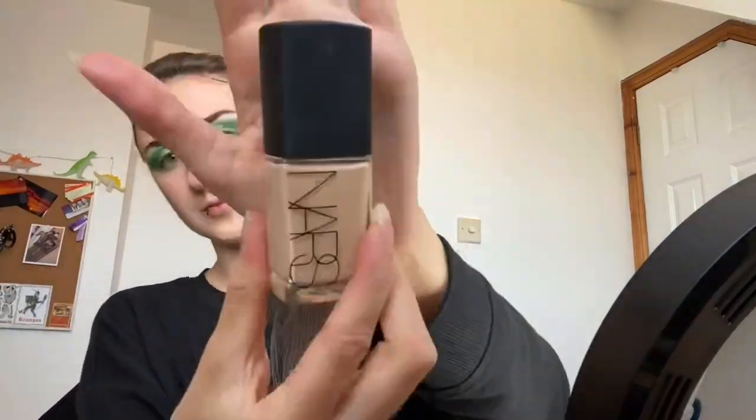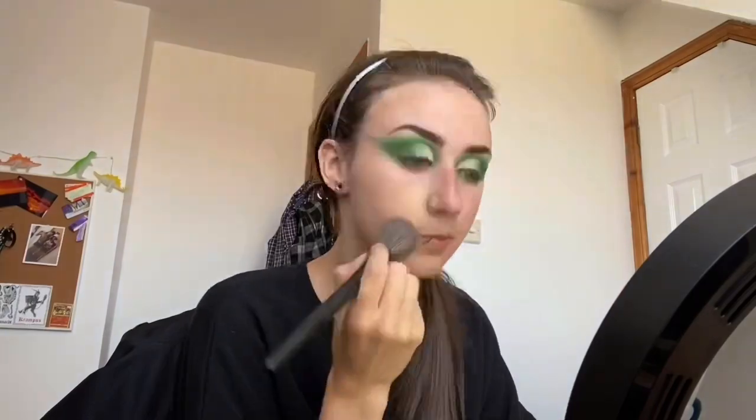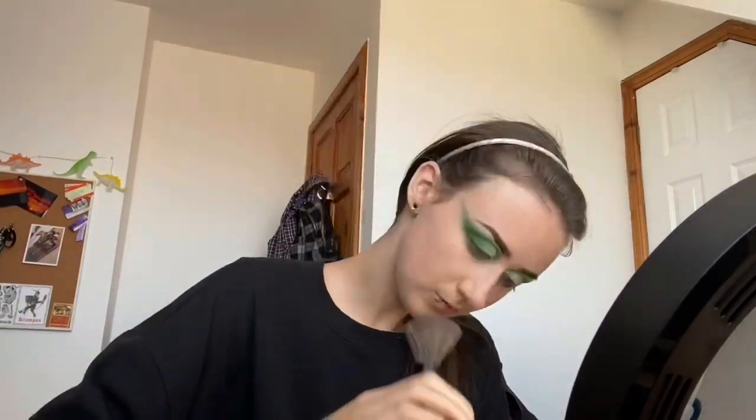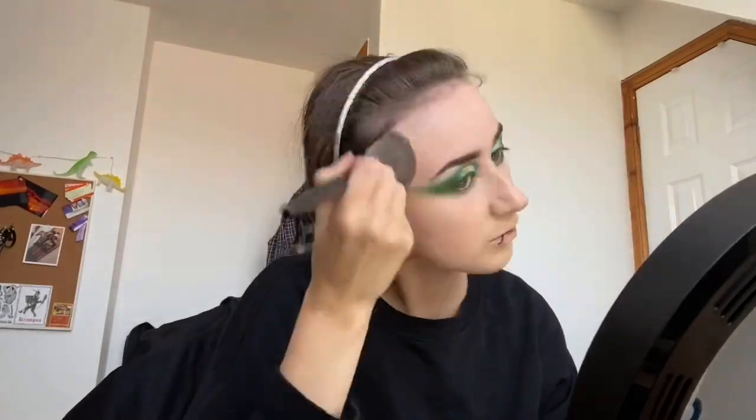And now the Illamasqua Hydro Primer, just to prime my skin and make it all nice and shiny. I then applied a little bit of the MAC FX Primer onto my brush before going in with the NARS Sheer Glow Foundation in shade Salzburg, buffing this just all into the skin using a flat buffing brush. My skin's a little bit drier today so I just applied some of that FX Studio Spray onto a beauty blender and pat it into the skin.